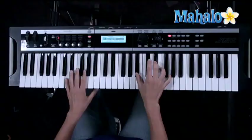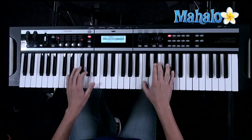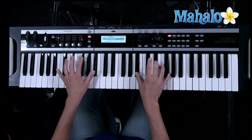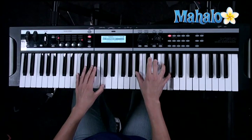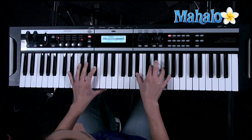Let me show you what happens during that running part. The chords are: E-flat, hold for four beats; A-flat for four beats; E-flat for four beats; B-flat sus four to B-flat; then C-minor 7 for four beats; to A-flat for four beats; E-flat for four beats; B-flat sus four to B-flat. And that whole part repeats.